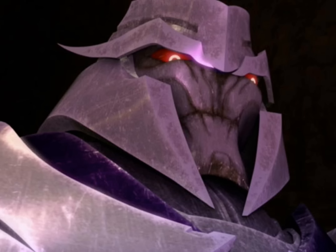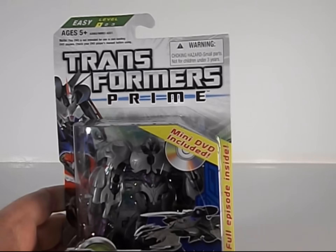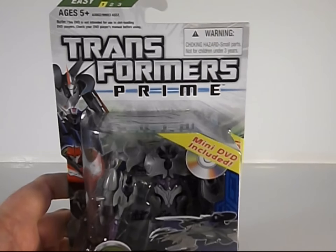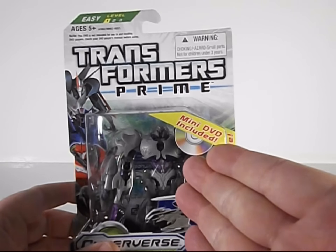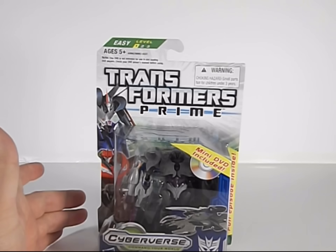Greetings and salutations everyone, I am as always Darth Devious coming at you with another video review — this time the Transformers Prime Cyberverse Commander class Megatron, mini DVD included, which again is 'Masters and Students.' I needed another copy of that — thank you Hasbro for constantly putting this episode in. Alright, enough of that.